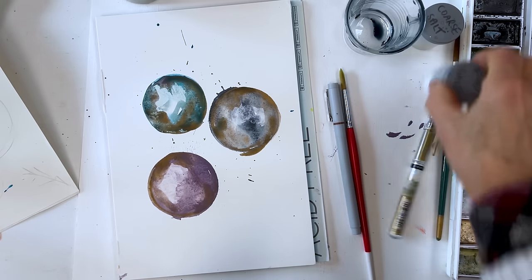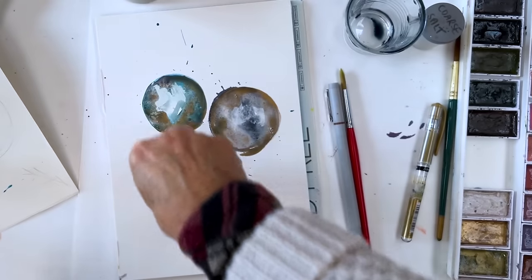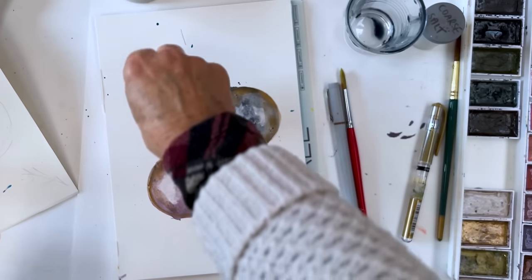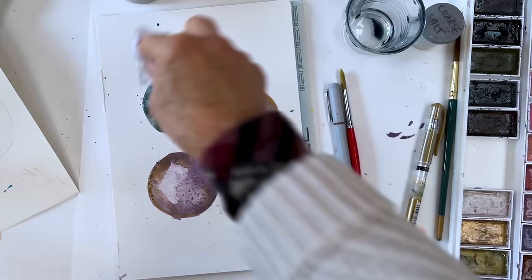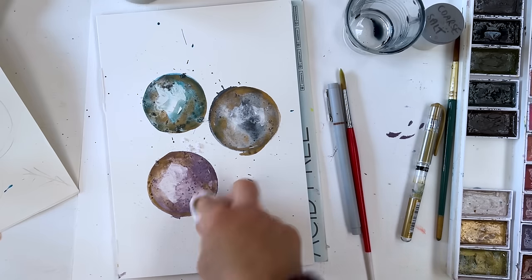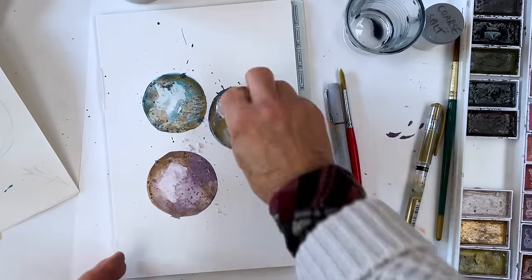You can sprinkle a bit of salt into the damp paint if you want — I didn't do this on the trial ones — but that will give us lots of interesting texture if we let it dry. While it's drying we can get on with the other part, which is the Christmas tree leaves. We can just soften those edges there a bit if you want to, pick up some of the excess, and just let that dry.